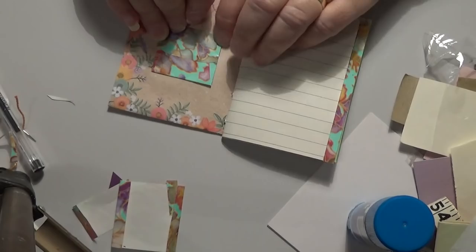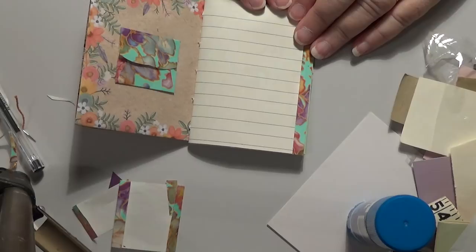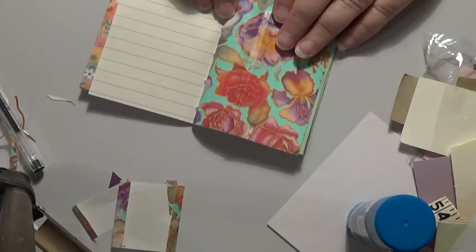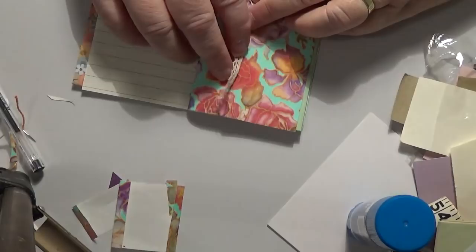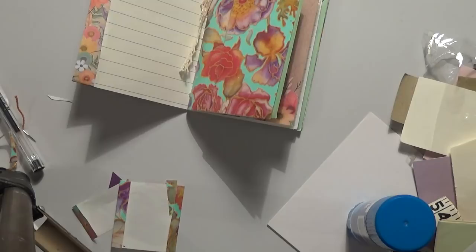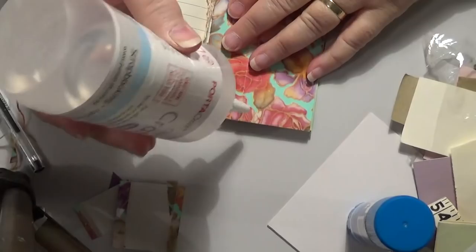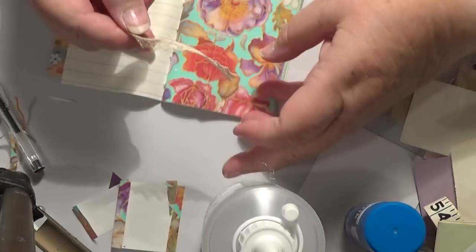Now for the next page - this one has just got another bit of lines on it, so we're going to come back and do a bit of stamping on that. Same with that one. Now this one here has got a crease in it, so what we need to do for that is cover it up with something - a little bit of lace. We'll put a little bit of lace down there and use it for a tuck spot. We're going to put two pieces and use this other glue because I don't want it going anywhere.